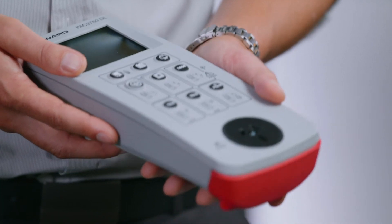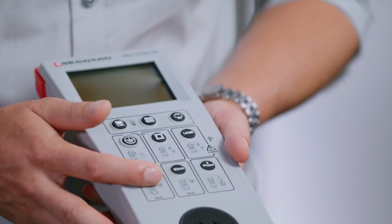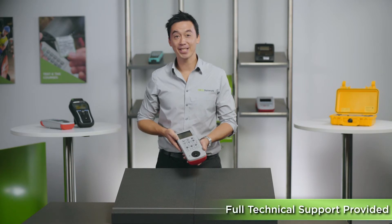As mentioned before, because this tester is considered an entry level model, there's no complicated interface you need to learn. Just simply press one of the nine buttons and it corresponds to the appropriate tests.